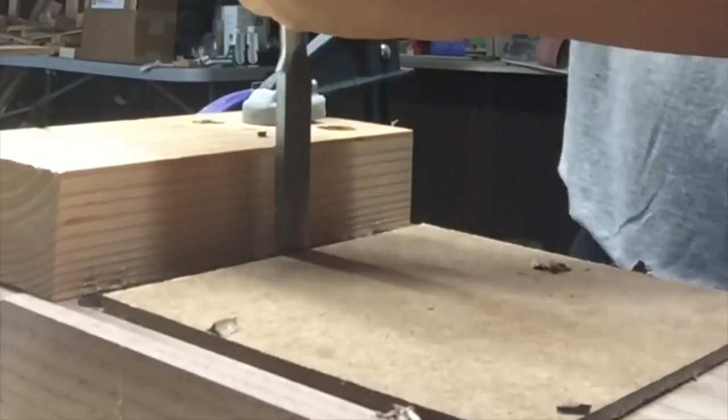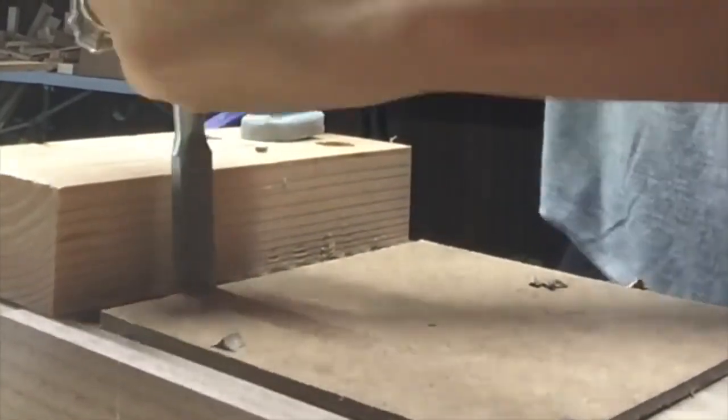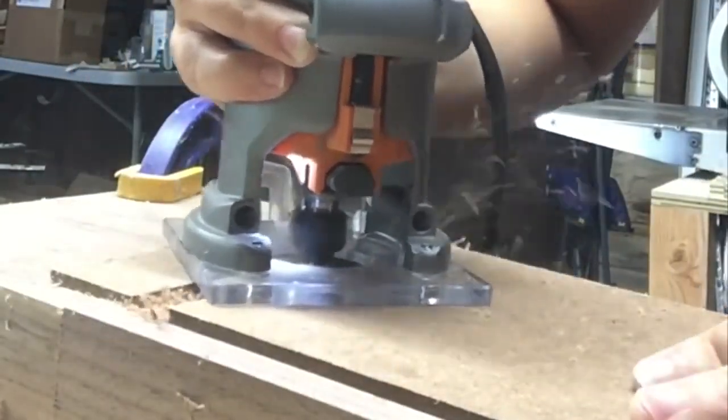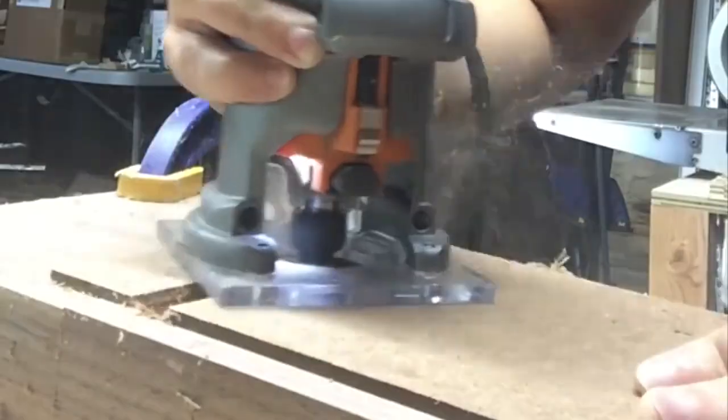It looks really bad right now, I know. Then I used a chisel to clean up all those little pointy parts that the Forstner bit left over. That part's really important because you don't want to put a router in something where the little pointy things are sticking out. I cleaned it all up to the depth that I wanted, and voila — a mortise.